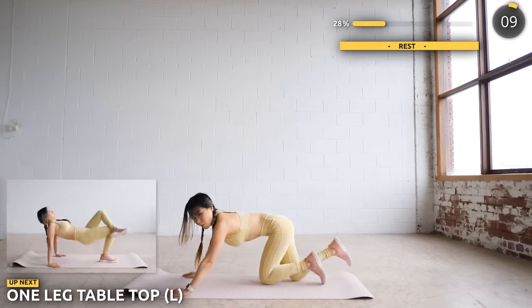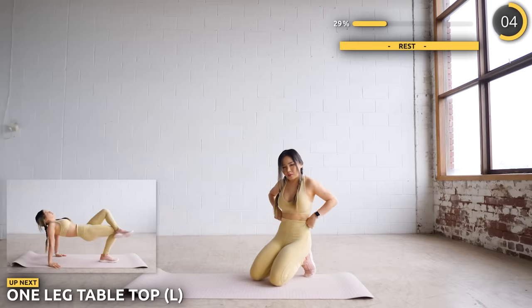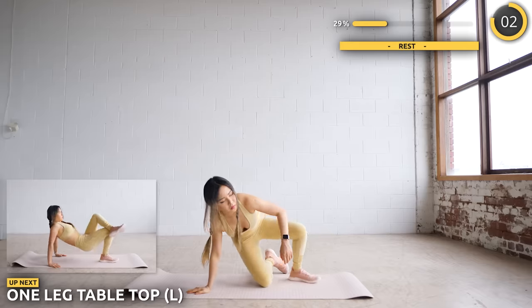Get into a tabletop position with your left leg crossed, then lower your body down, then back up. Nice and slow — you don't need to rush in this workout.